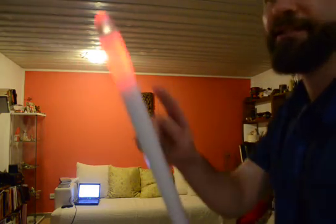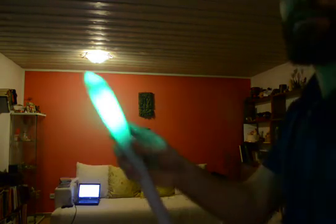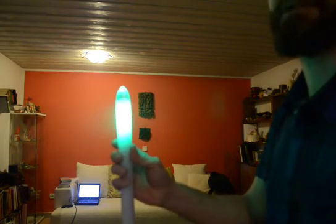So you can see the tip of the blade — this is our guiding light. You can see that depending on how I turn the saber, it can turn blue, red, and green, corresponding to the three main colors.